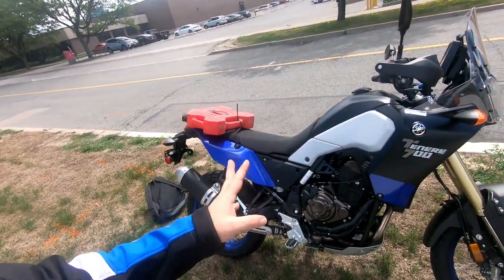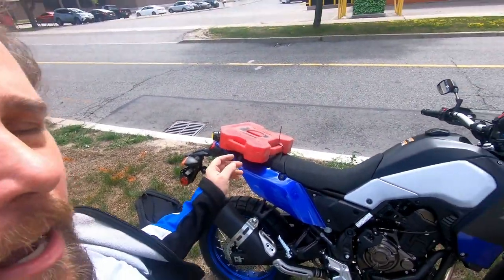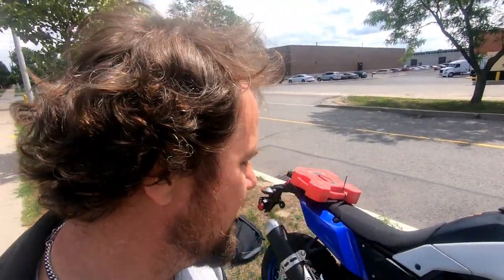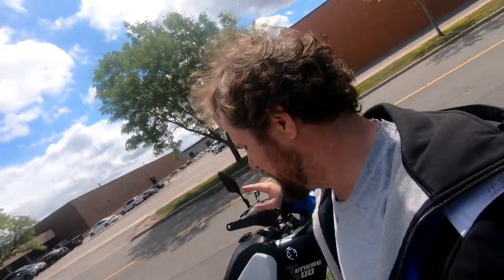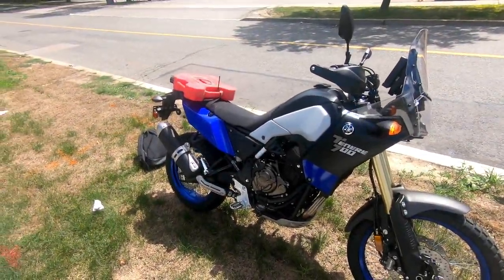We'll see how these tires go — they're definitely not a keeper but I'm not going to get rid of them yet, so I might as well run them out for the rest of the season. Come springtime we'll see whether I go out and get some Continental TKC 80s. Anyway, there you have it — the Ténéré 700.